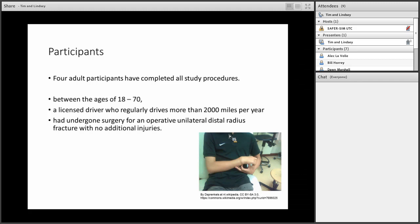This is a study in progress. So far we have 10 enrolled — two dropped out, four have completed all study procedures, and four are currently in progress. We are continuing to actively enroll. Today we will present preliminary data from the first four subjects at their first simulator visit. Inclusion criteria were: operatively treated unilateral distal radius fracture, age 18–70, no other injuries, and being a licensed driver who regularly drives more than 2,000 miles per year. Patients were identified by hand surgeons at the University of Iowa and evaluated before each study visit.